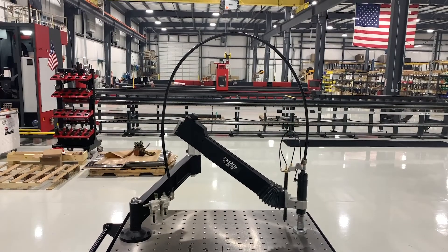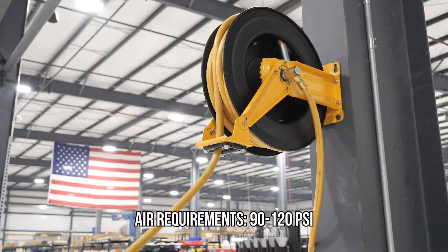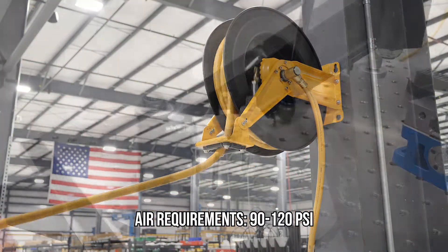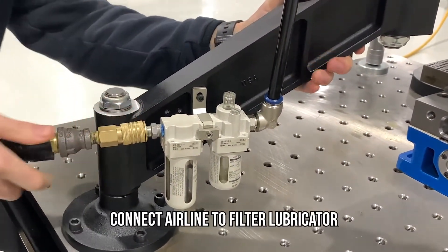In order to operate the A32 pneumatic flex arm, you'll need an air supply that can produce 90 to 120 psi. Connect your airline to the filter lubricator located at the base of the arm.